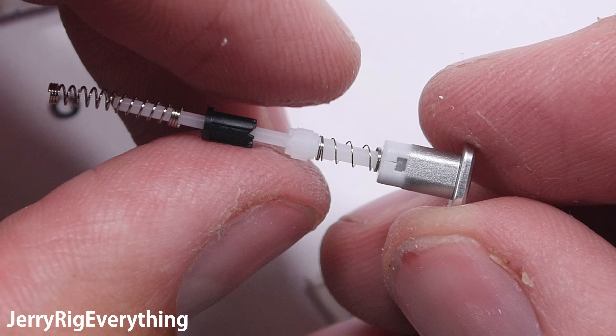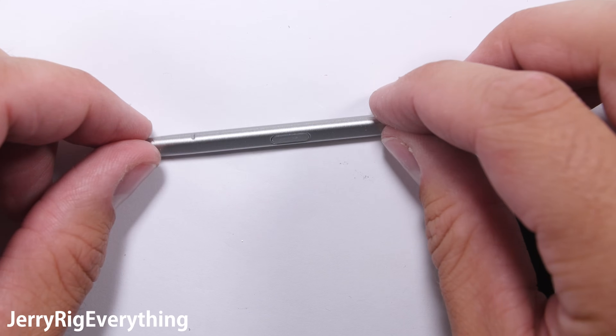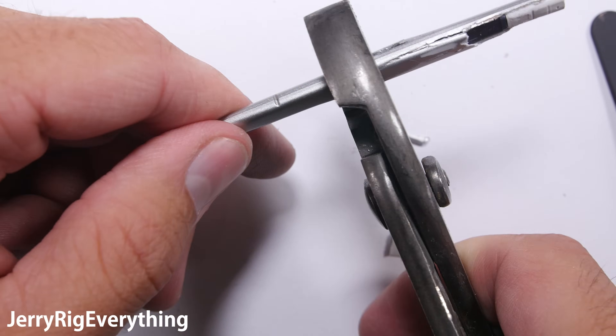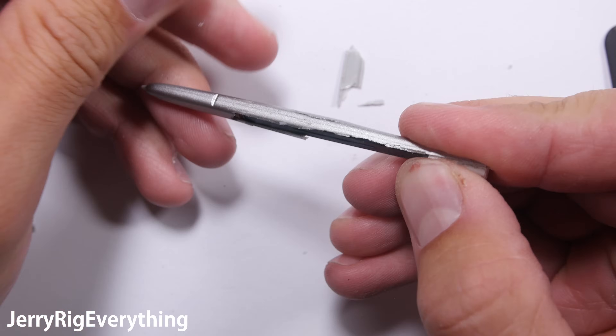I will link replacement pens and replacement tips down below in the video description if you need them. The shaft of the pen is also sealed by plastic with no easy access points, so we're going to have to crush it away to see what's inside. After crushing it open with my pliers, we expose the main board.